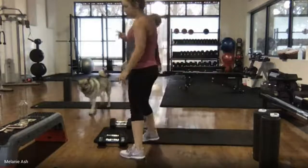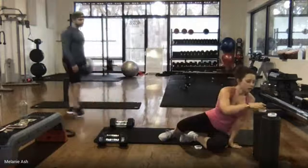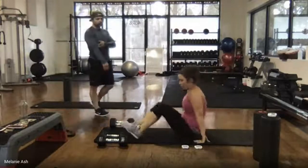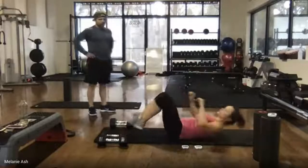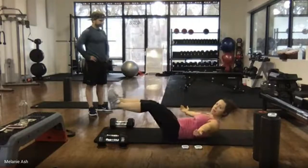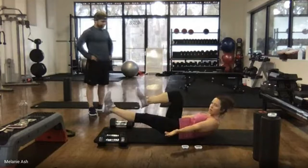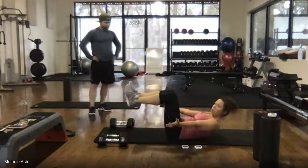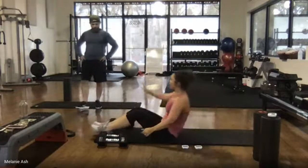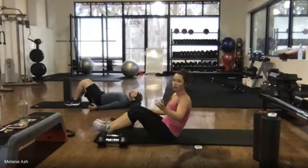Two exercises on the floor for these last two. The first one is a hollow hold. We're going to lay back with the knees up and lift the arms, lift the upper body, then extend the legs. This would be most challenging — bending one knee would be less challenging; bending both knees is least challenging, focusing on pulling your ribs to your hips. Jason will do the full hollow hold, I'll do the modified. 30 seconds — ready, begin.